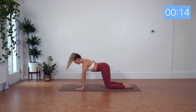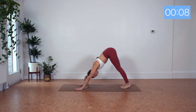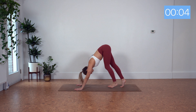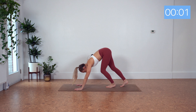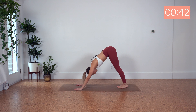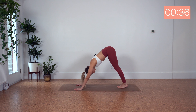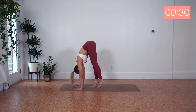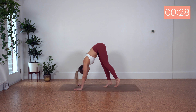Next movement. Find your downward dog here. We've got eight shoulder raises and then walk your feet in and walk them back out. Eight, seven, six — shoulders to the ears — four, three, two. Hold the shoulders to the ears as you walk your feet in as much as you can for your own body, and walk it back out.